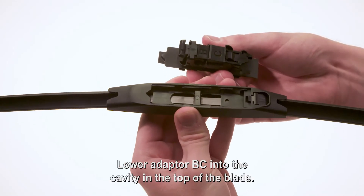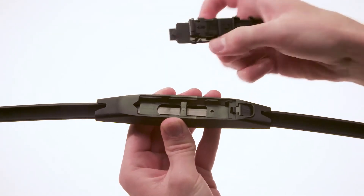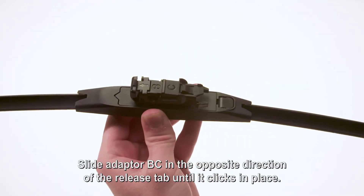Locate adapter BC. Lower adapter BC into the cavity in the top of the blade. Slide adapter BC in the opposite direction of the release tab until it clicks in place.